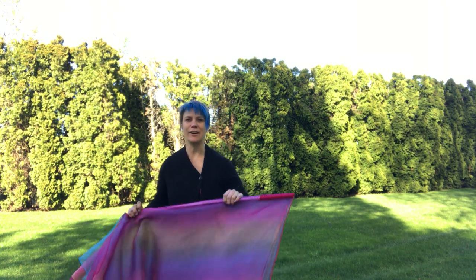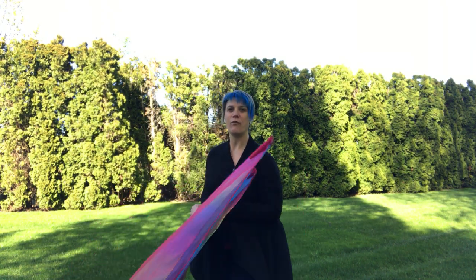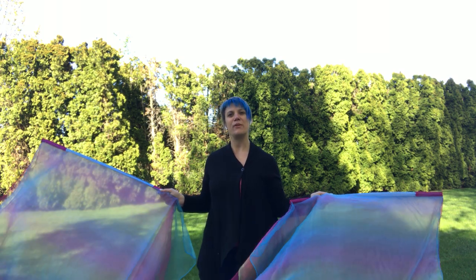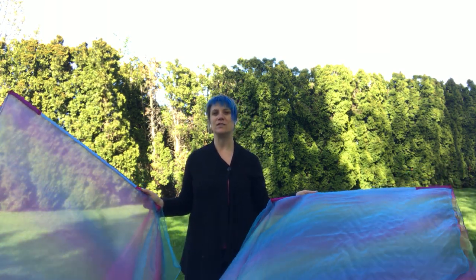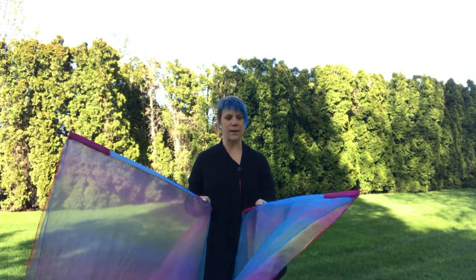Hi there, this is Andrea York with Catch the Fire Worship Flags, and today I want to show you how to actually store your worship flags so that they will last you a long time. I have here the overflow worship flags — this is a triple layer worship flag — and I want to show you the best way to store them so that they will actually last a long time.